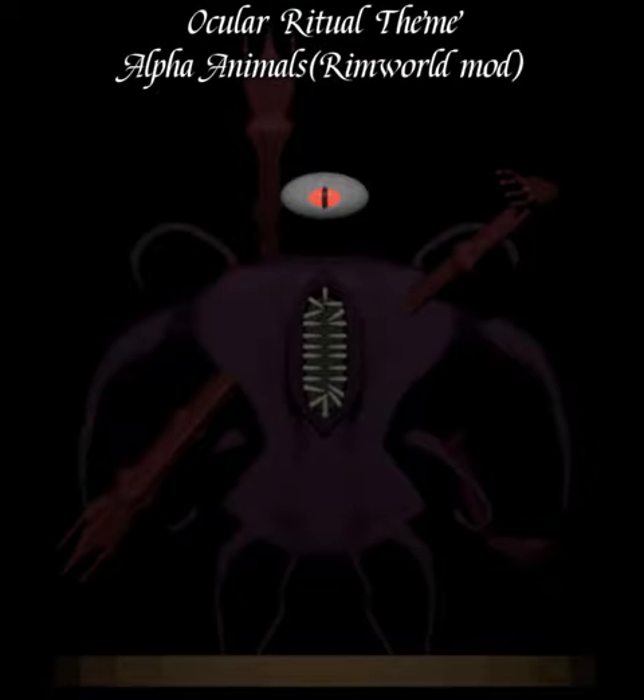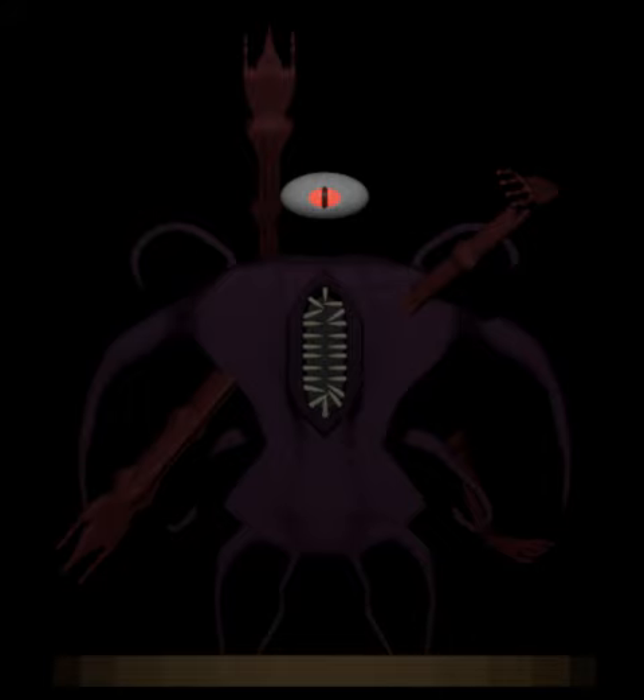Welcome back, another modelling video of the most professional Blender expert, me, Crimin. Anyway, let's look at our daily model, which is an Eldritch Horror, or Lovecraftian — the creepy stuff.